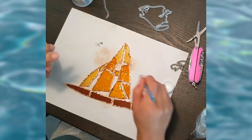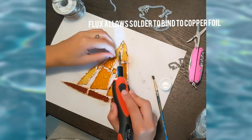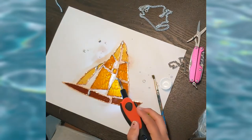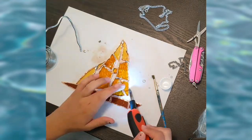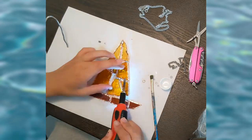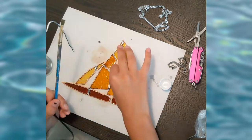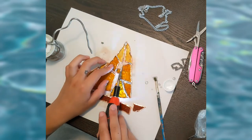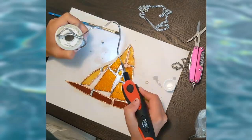Now I'm going in with my paintbrush and I'm going to start putting flux on the copper foil. This is what allows the solder to bind the copper foil with the glass. I use 60-40 solder, and then I start by binding each area where the glass touches each other, and then I start going around and doing the outsides and the edges, and then I'll flip it and do the same on the back.